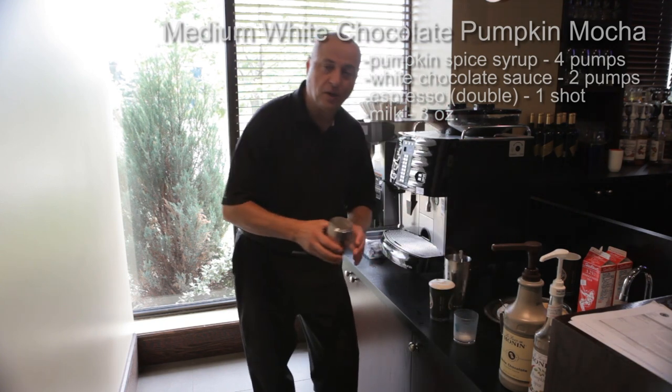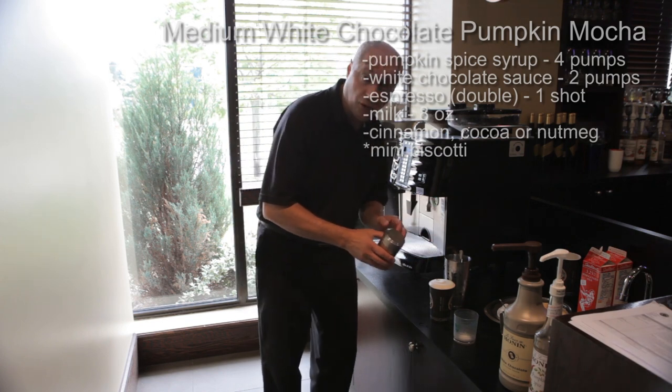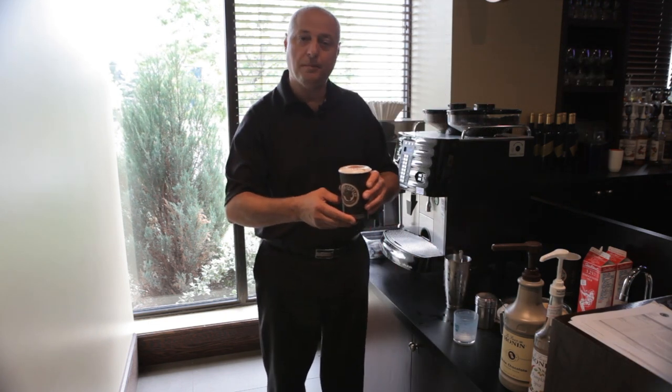Then we recommend cinnamon, cocoa, or nutmeg. And since this is a chocolate beverage base, cocoa would go quite well. Put a little topping on it to finish it off — and there you go, your medium white chocolate pumpkin mocha. Enjoy.